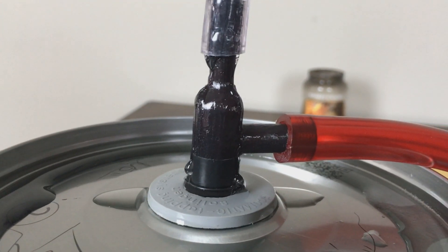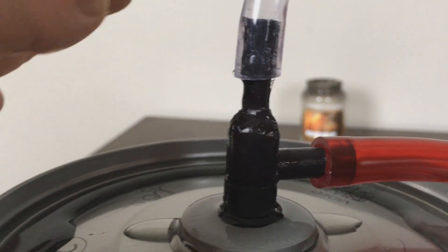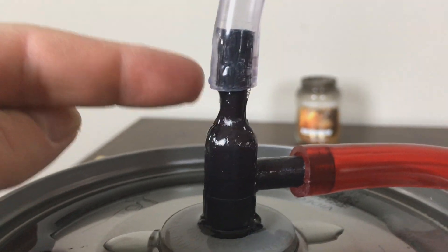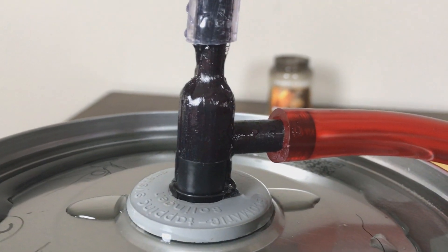Since this is a prototype, I do have a few problems with being airtight. The biggest leak is around the liquid line out, and that can be easily solved by putting a clamp on there and a clamp on the gas in as well — that's pretty typical for these systems.